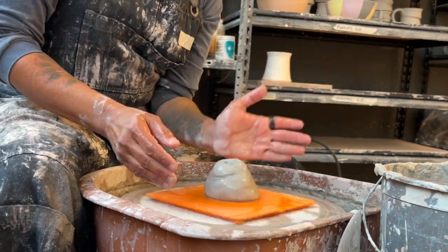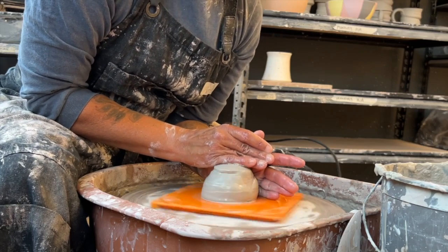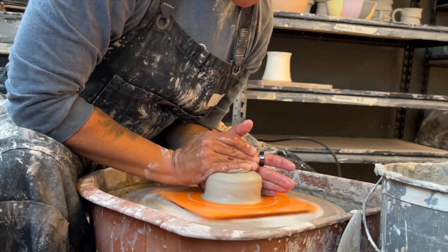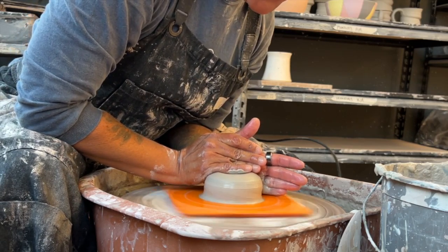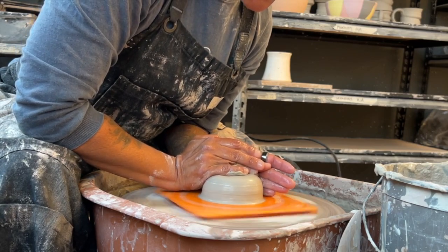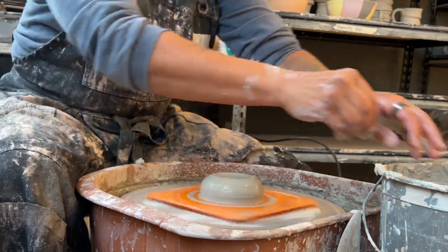I lock my elbow into my hip bone — that's between six and seven. The heel of my right hand is going to be on top. I start to push down to make it stick, and now at full speed I can center this ball of clay by just leaving my hands right here. If the clay has been wedged well or just came out of the bag, I could literally sit right here, keep my hands as still as possible, drop my right wrist to get that desired shape, and that's centered.